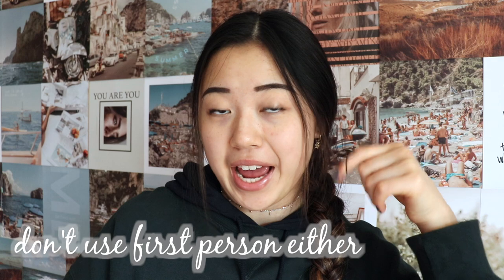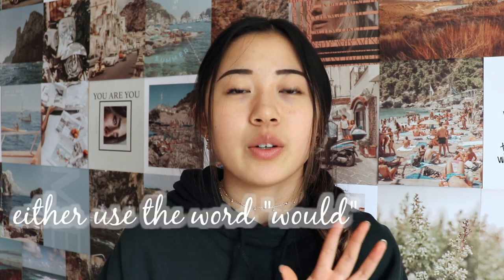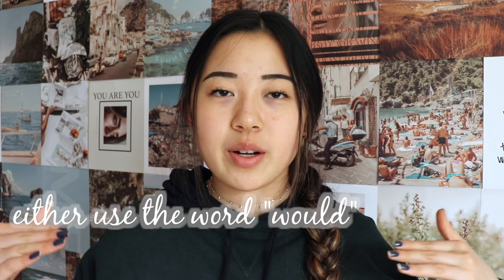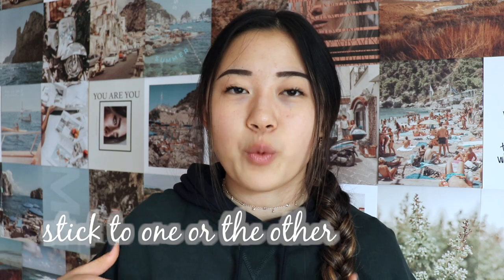Do not use second person — do not use the word 'you' at all, because that's distracting and it's kind of like breaking the fourth wall. And obviously if it's not a narrative essay, do not use the word 'I' either. Instead, use the word 'one.' So instead of saying 'you should draw a picture of a tree,' say 'one should draw a picture of a tree.' Also, either use the tense 'would' or choose to use 'will' — make sure when you go through your paper you've stuck to one consistently.